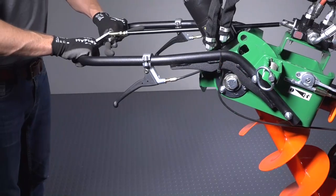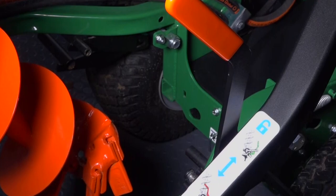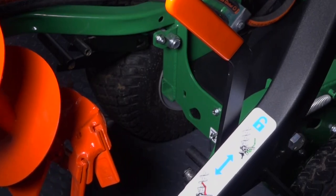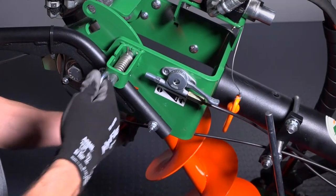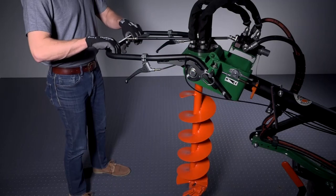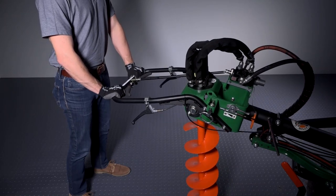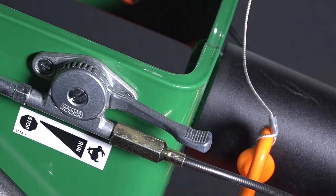To prepare for drilling, press down on the operator handle to release the transport lock located on the right side of the machine. Pull out and lock the bit release pin located on the right arm to allow the bit to swing freely. Press down on the operator handle until the tip of the auger bit contacts the ground. Always drill with the throttle set all the way forward.